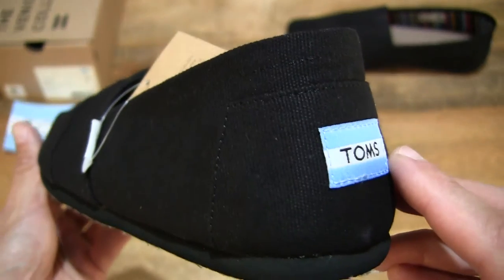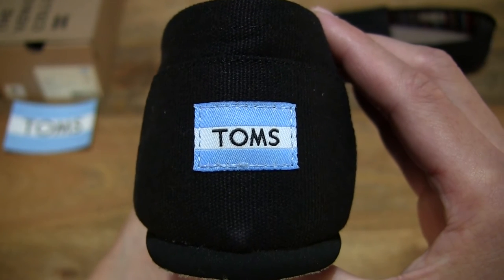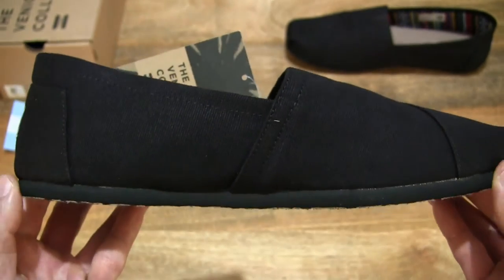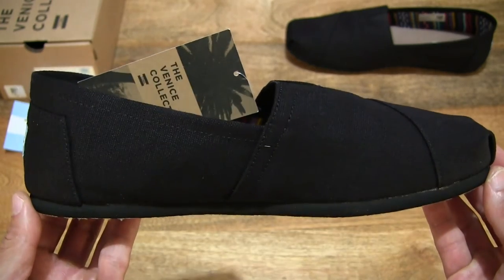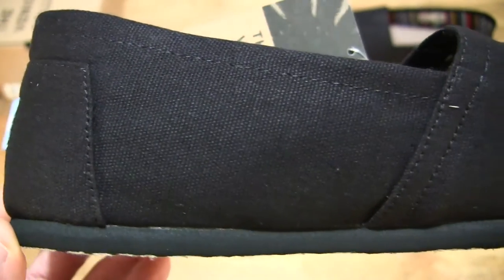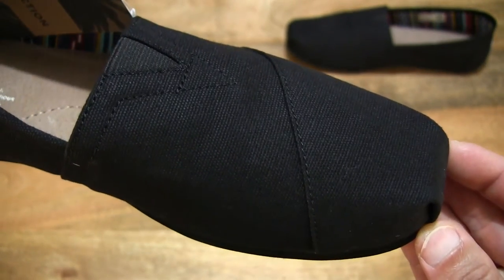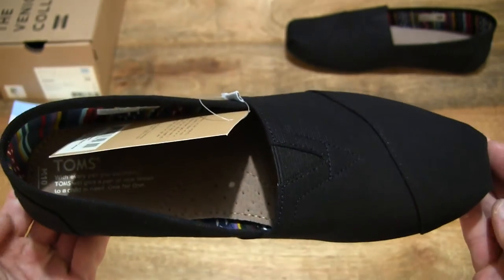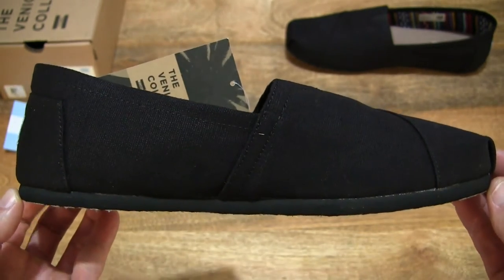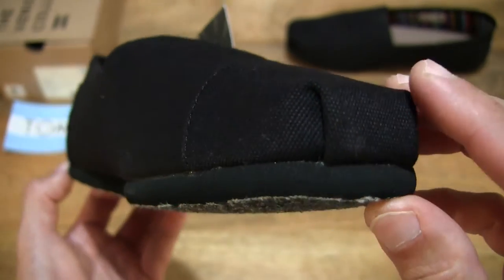Taking a look around the back or heel area of the Alpagata, we can see the Tom's logo at the back. Looking at the inner side of this left shoe — the same black on black design right throughout, the canvas upper. Giving you a top-down look as well so you have some idea of the shape and the front toe area.